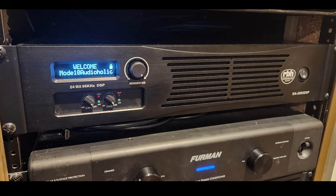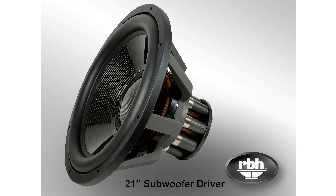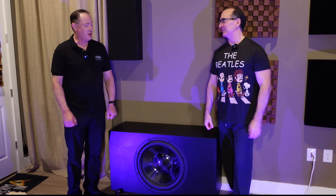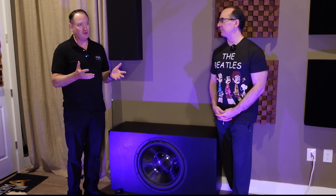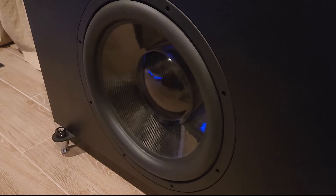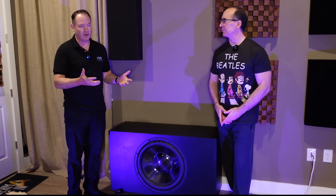Why is this enclosure so heavy? It all boils down to being able to handle the motion of the driver. When you're putting enough power into a large driver like this, it has an inertia that has to be offset by the mass of the cabinet — otherwise you're going to get movement and rocking in the cabinet.